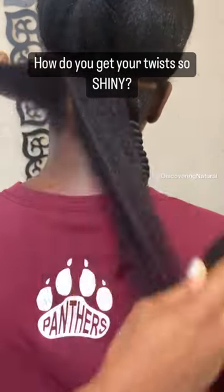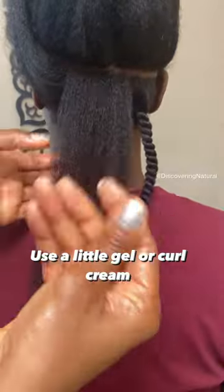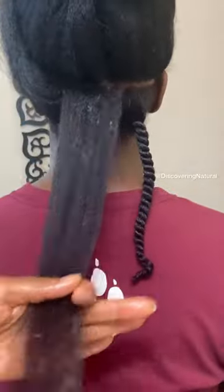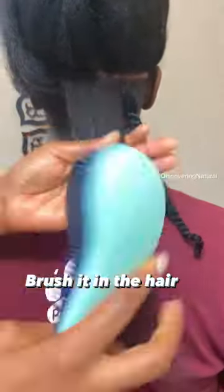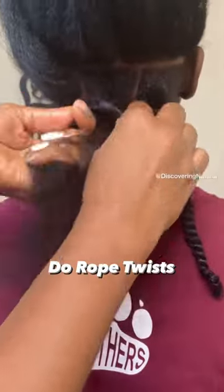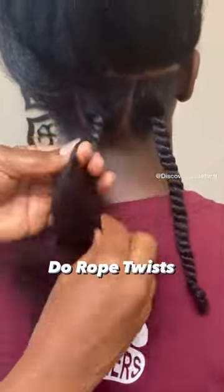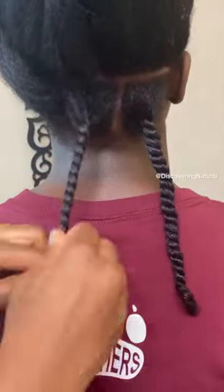I always get asked how I get my kids' twists and my twists looking shiny. First thing, you gotta use some gel or a curling cream, and then you want to thoroughly detangle. This brush is life — I'll drop the link in the comment area. And when you're twisting, doing rope twists is the best.